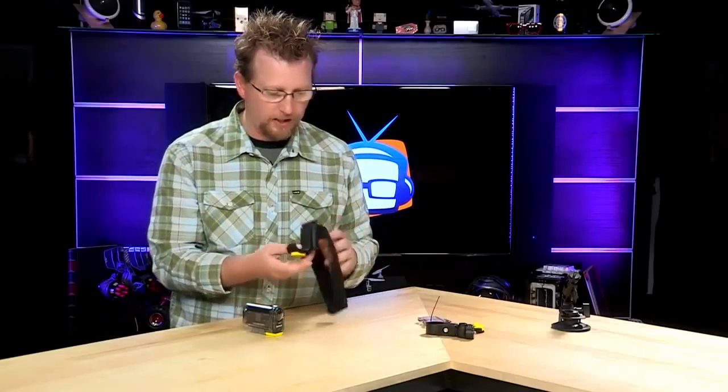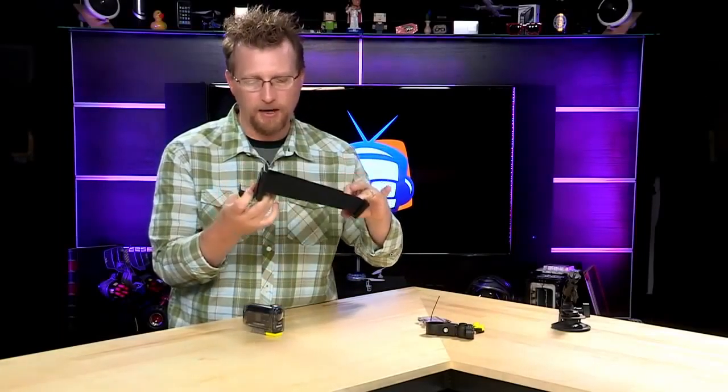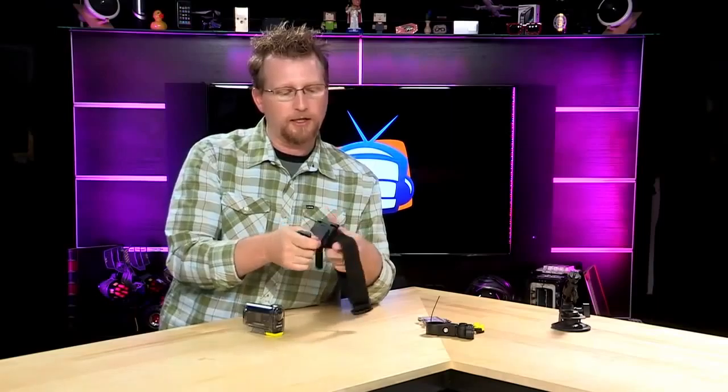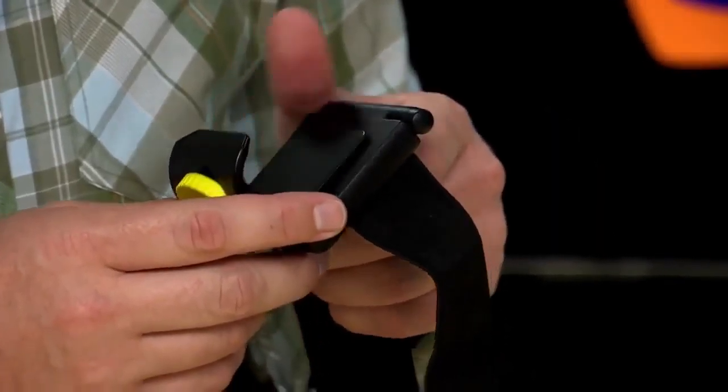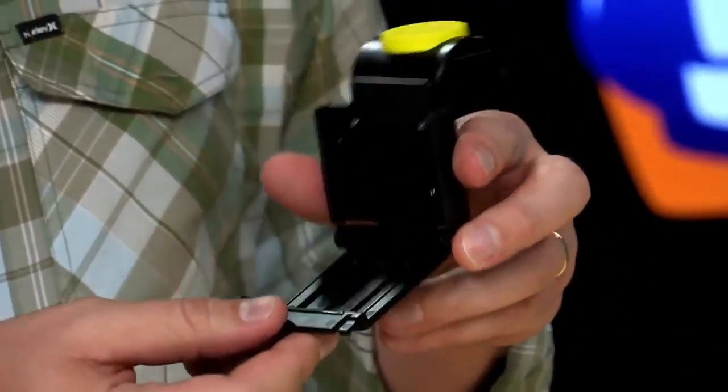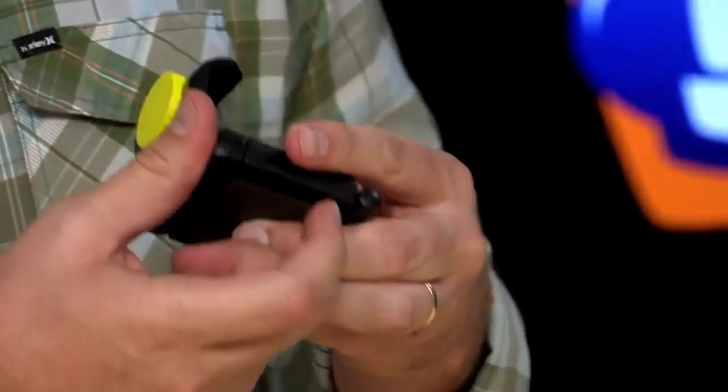Also, I love this head mount. Instead of just being a headband that you put on, it's actually a little assembly that can clip on the edge of a diving mask or snowboarding goggles. Once the camera's in, you clip it on, and then it locks in so that you can mount it on any goggles or any headbands.